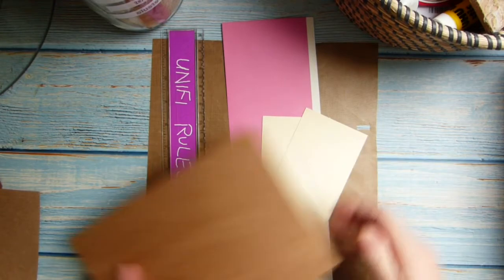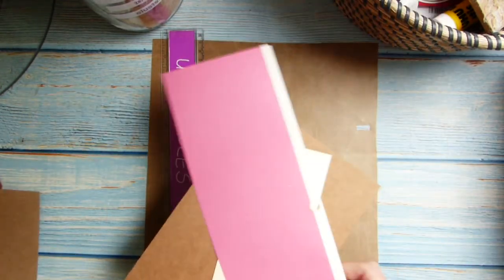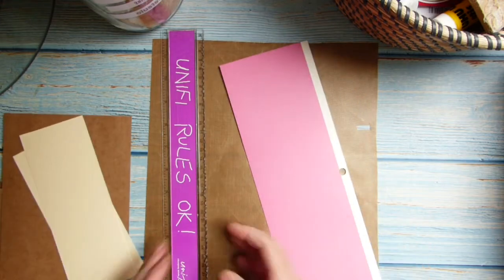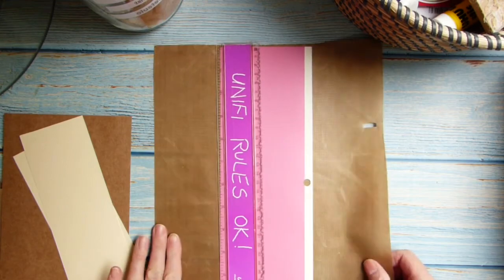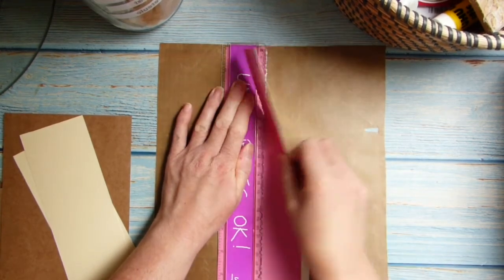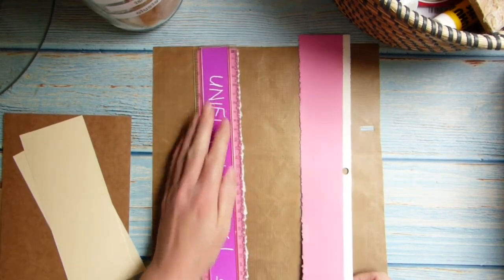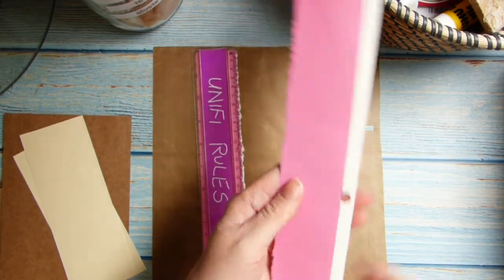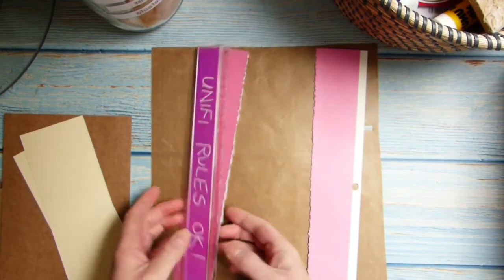Okay, so here's some card and some quite thick scrapbook paper. So I know it works because I've literally just given it a go. So if we pop that on there — how gorgeous is that? We've got the deckle edge. Wow, it worked.